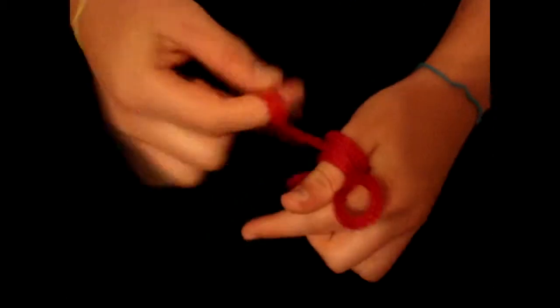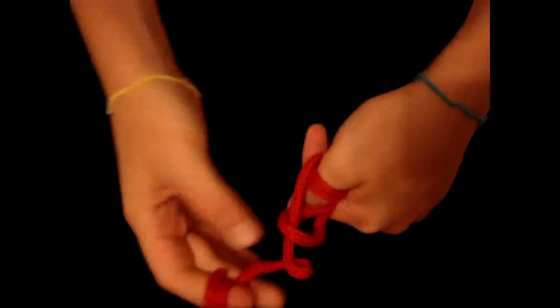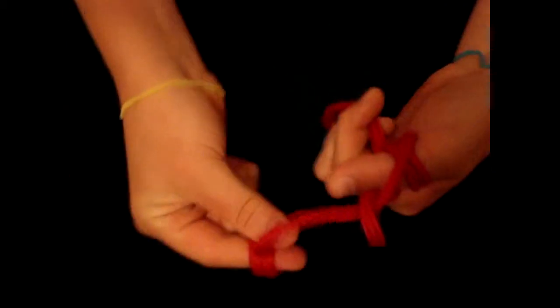I'm gonna do it one more time, only to ensure that it's impossible — I'm gonna wrap it around my finger, and then just go one, two, three — there it is, through the loop, didn't let go, it's still on my finger.